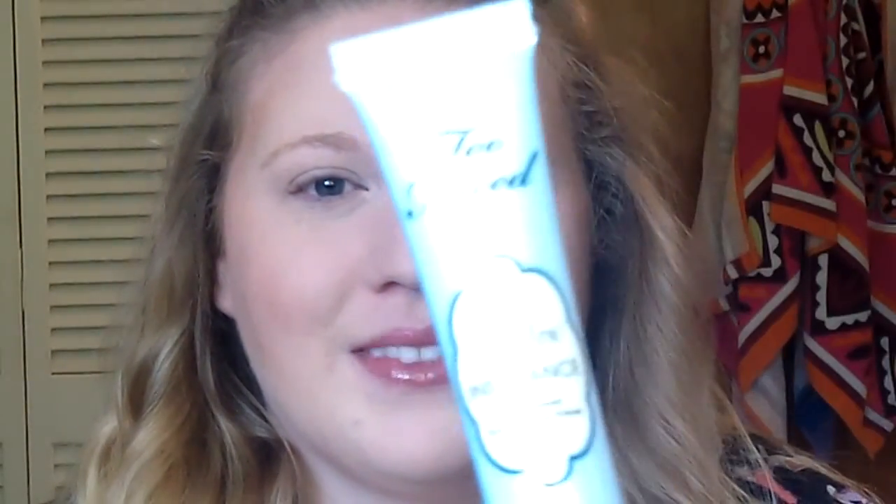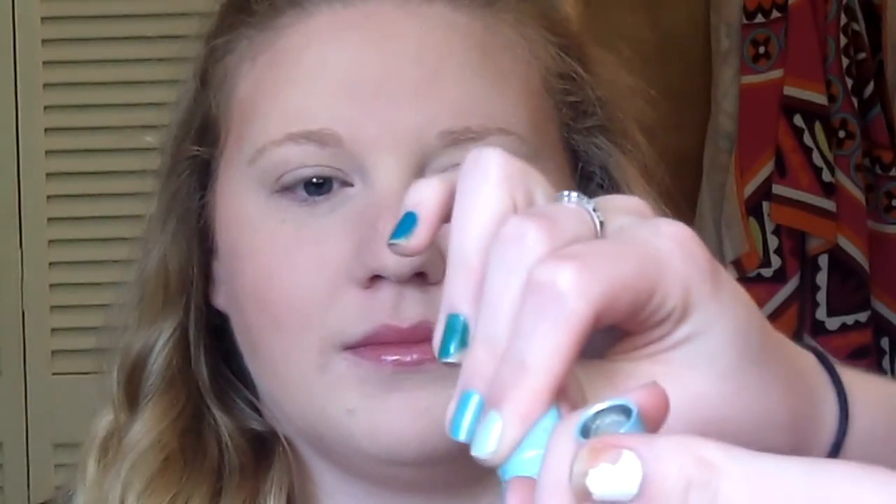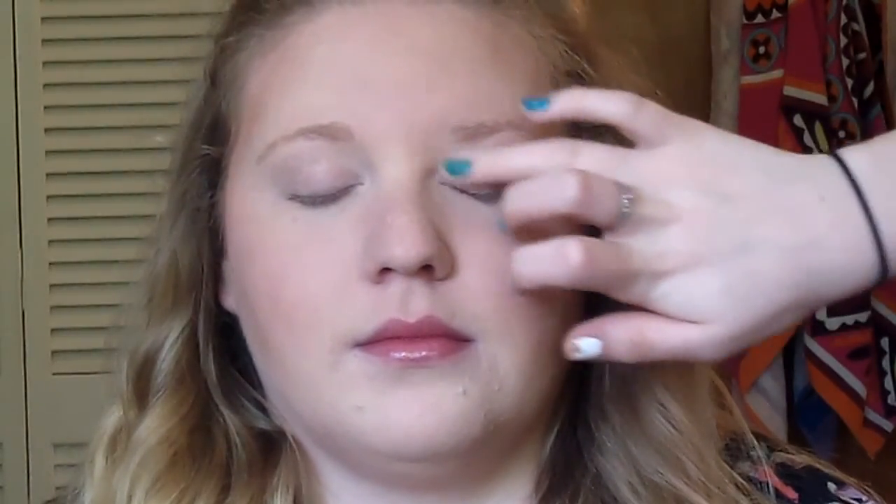Okay, so let's get started. I'm going to take Too Faced Shadow Insurance and put this on my ring finger — just a little bit of that — and I'm going to put this on her eyes. You can use any eye primer that you want. Just going to blend this all the way up to the brow bone, and we're going to do the other eye.